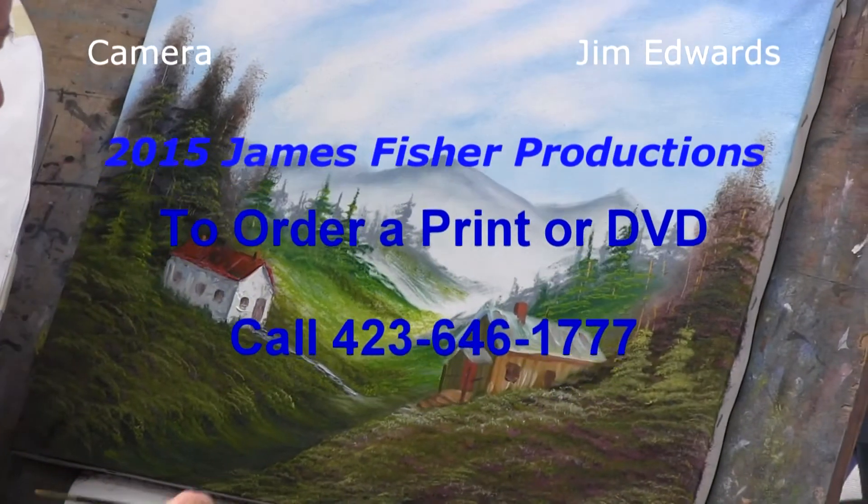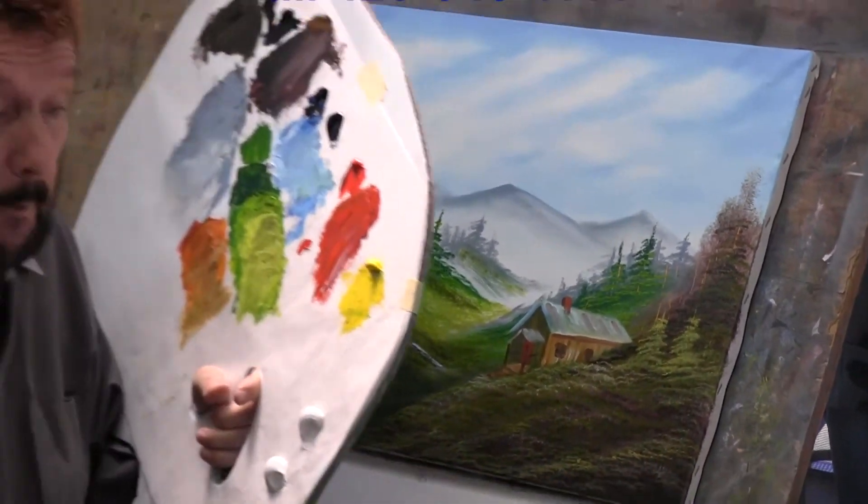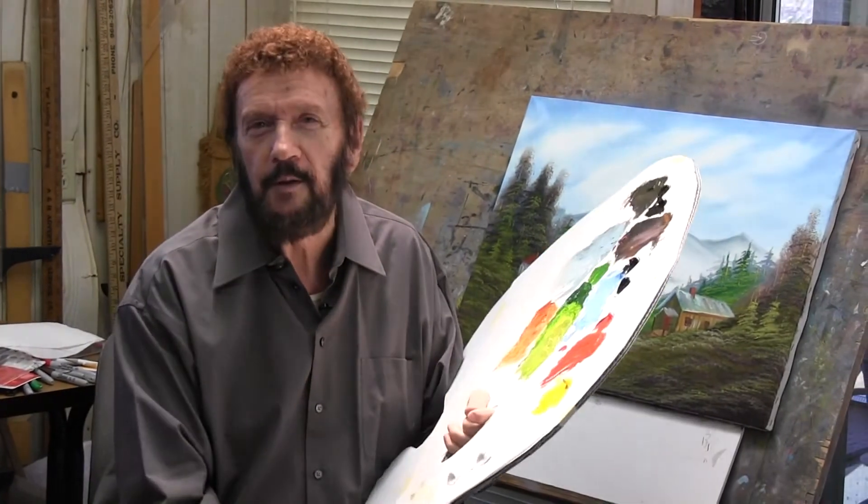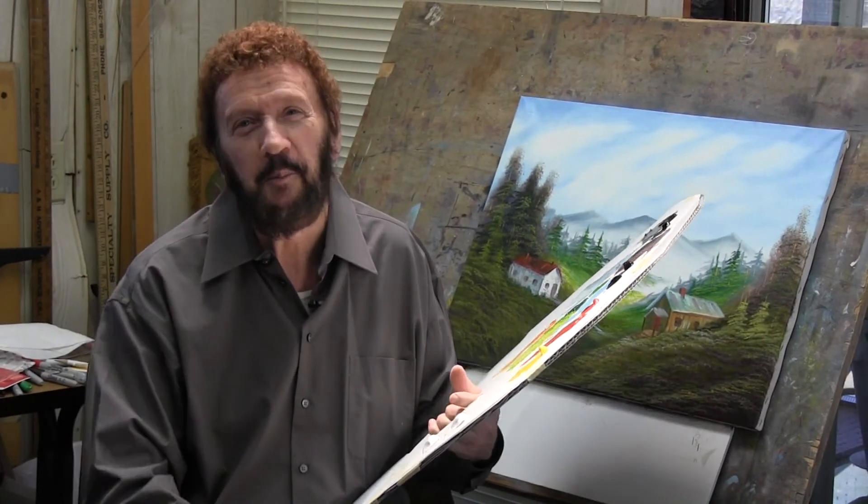We're going to have to leave you for today. Come back and be with us next week — we'll try to finish this little painting up. So glad you could join us today. Call the number on the screen and let us know how you feel about it if you want to order something. Thank you so very much. Goodbye and God bless.